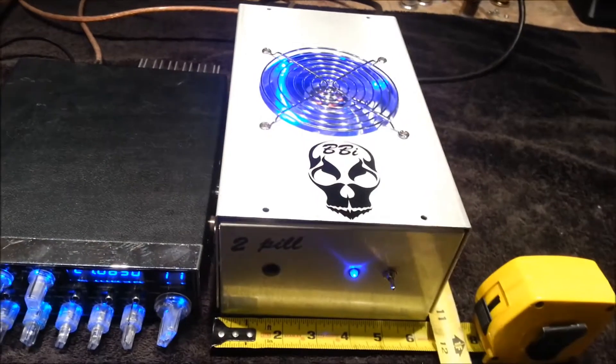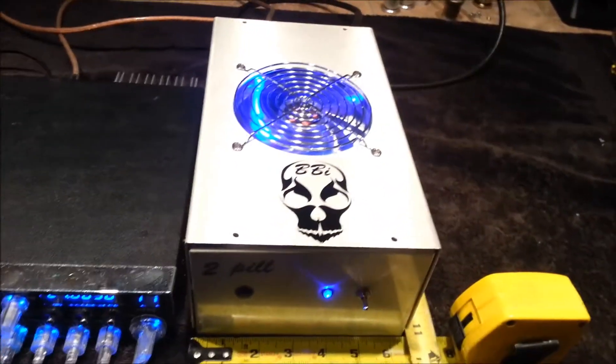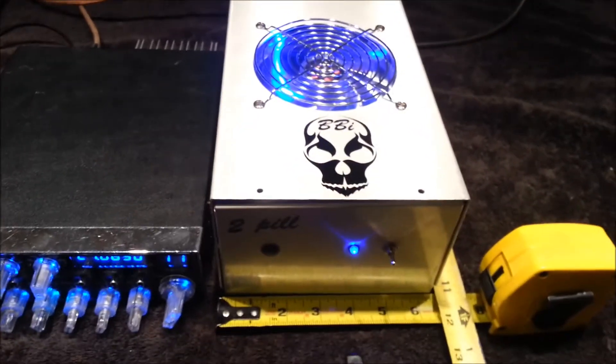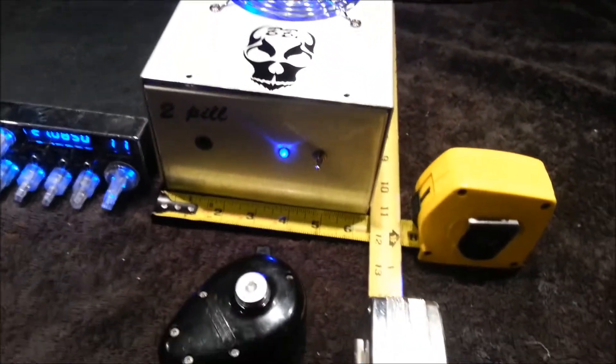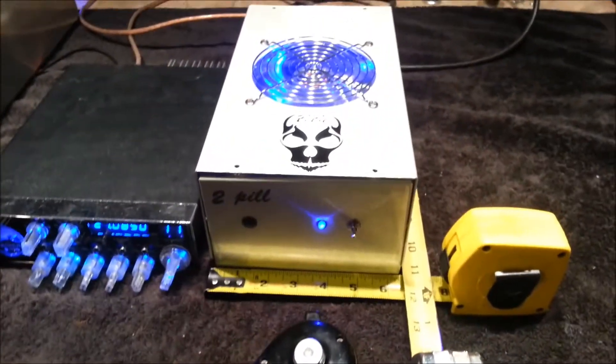I am also offering this in a 12 volt version. We put 12 volts in, it up-converts to 50 volts and allows you to run the same technology off of 18 amps worth of 12 volt current — performance of a 2x4 with absolutely zero modification to your electrical system.